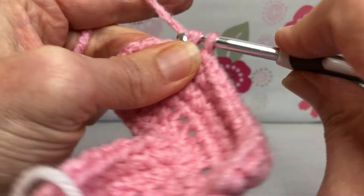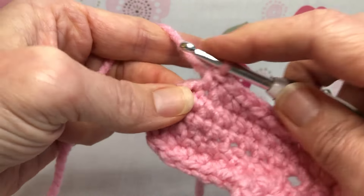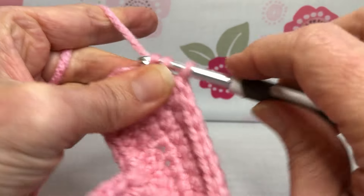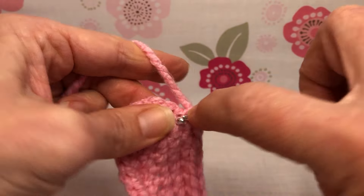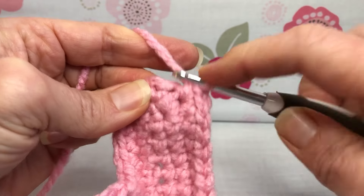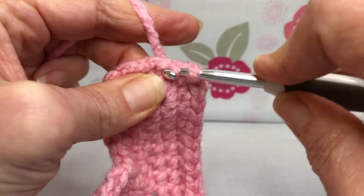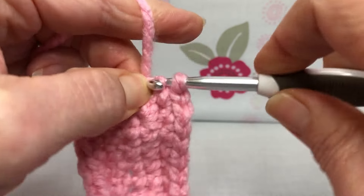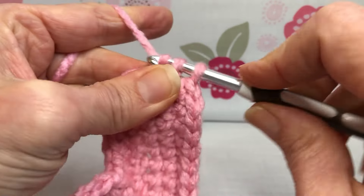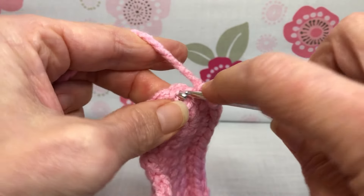This is number nine, and we're going to do two single crochets in our next stitch: one, go right back in for two. The next stitch just gets one single crochet — just one single crochet. Then two single crochets in the next stitch.